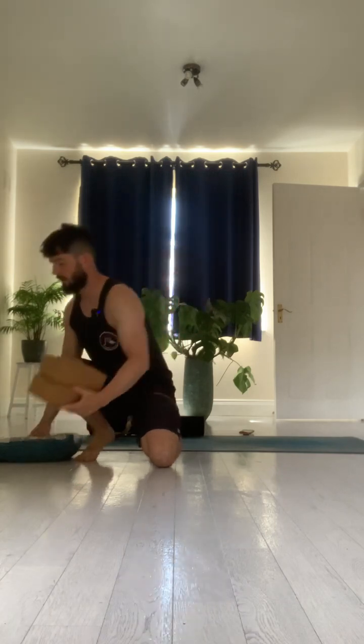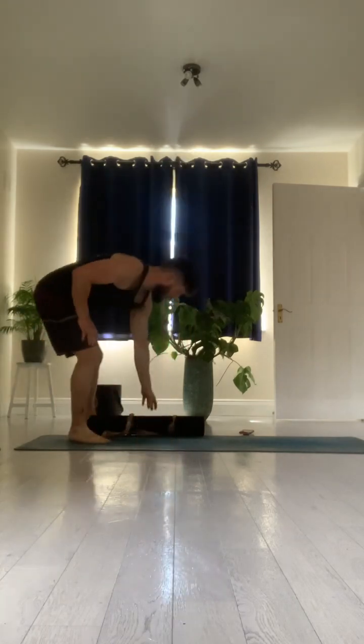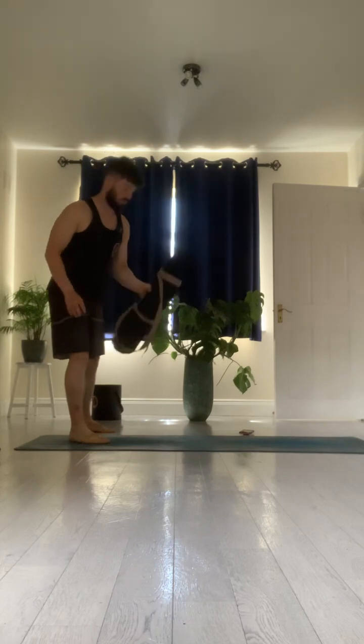Hi everybody, welcome to our week one practice. For today's class you might need a couple of yoga blocks. If you don't have yoga blocks, a couple of books of similar size will also work, and then a pillow could help. Last thing, maybe we might need a rolled up yoga mat.